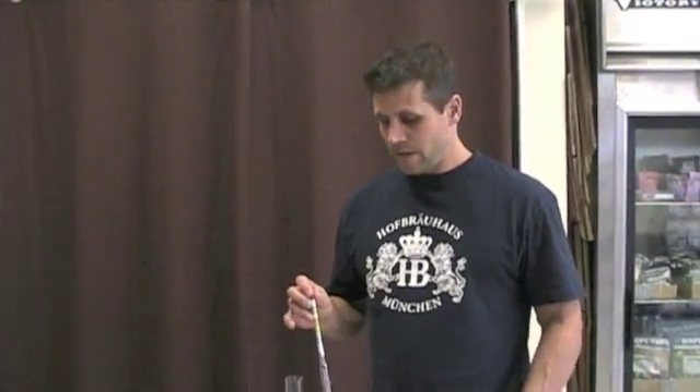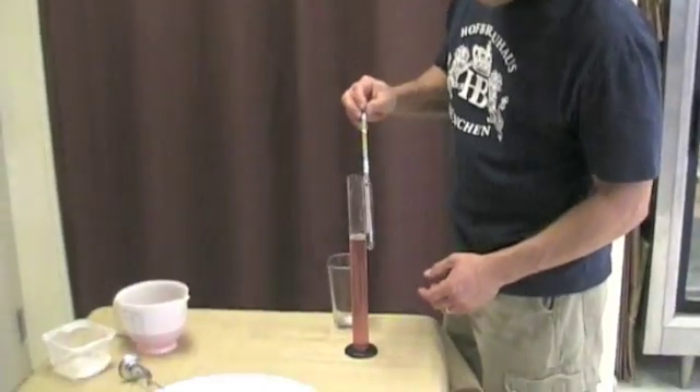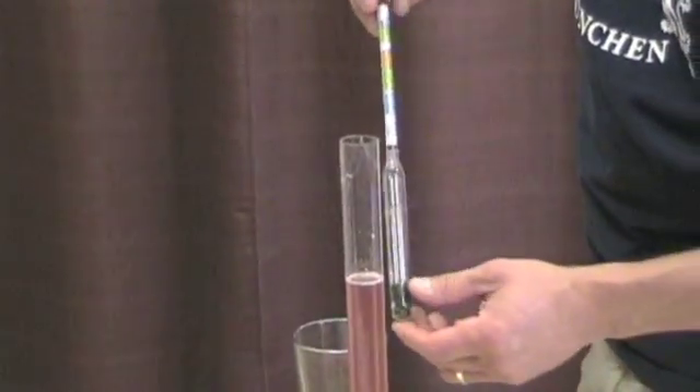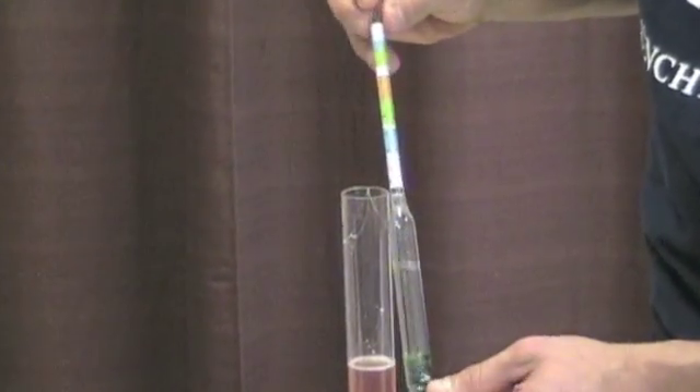Alright, so I get a lot of questions on how to use a hydrometer, so we thought we'd do just a quick demonstration of how to use one. We'll zoom in here and take a look at the readings before we drop it in. I have a wine sample that we're going to use for this demonstration.